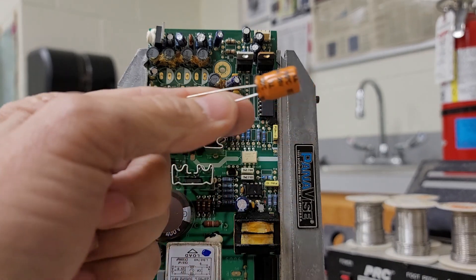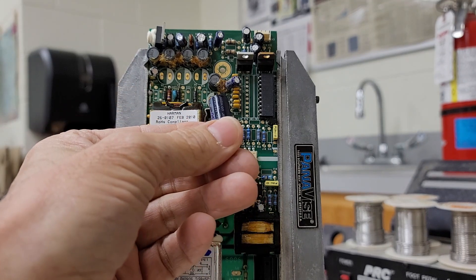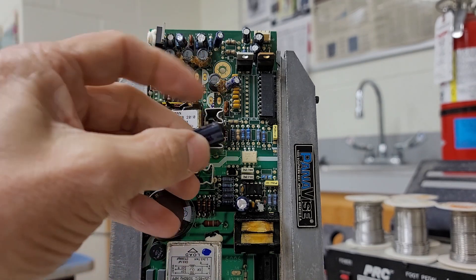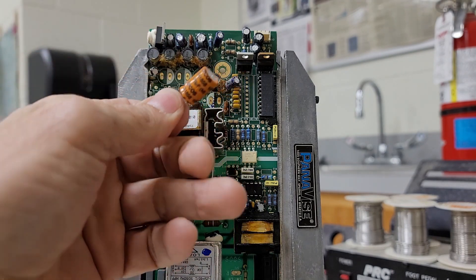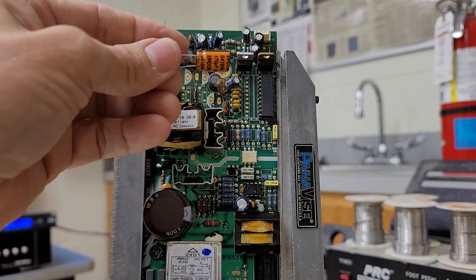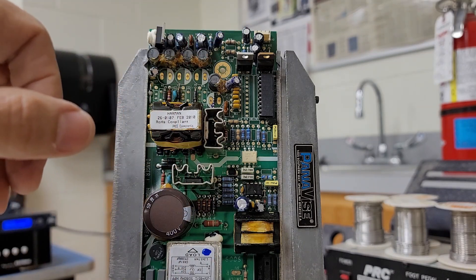What does this capacitor cost? This is a 470 microfarad 25-volt capacitor. I found them at Mouser — not a sponsor — for as cheap as 88 cents, and the most expensive one was maybe $1.20. It takes four of these, so let's say $4 plus shipping. All the other smaller ones were either 39 cents or 50 cents.